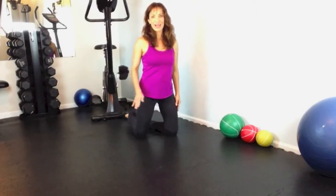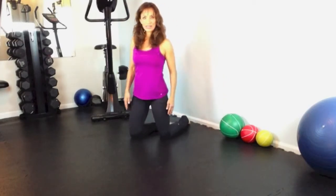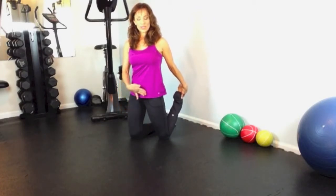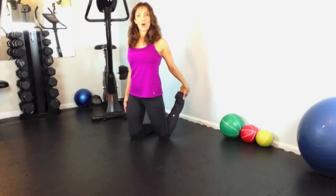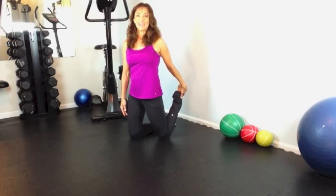Release that foot. Let's do the other side. Take the right knee forward just a little bit. Reach back, grab the ankle of your left foot. Draw your heel toward you. Press your hip forward just a little bit and open up the shoulders. Deep breath in. One more time — deep breath in and exhale.